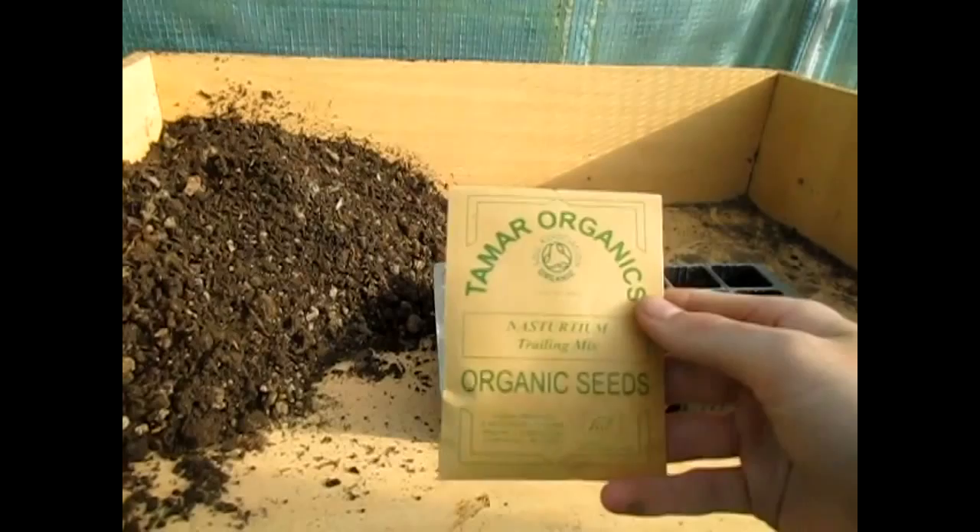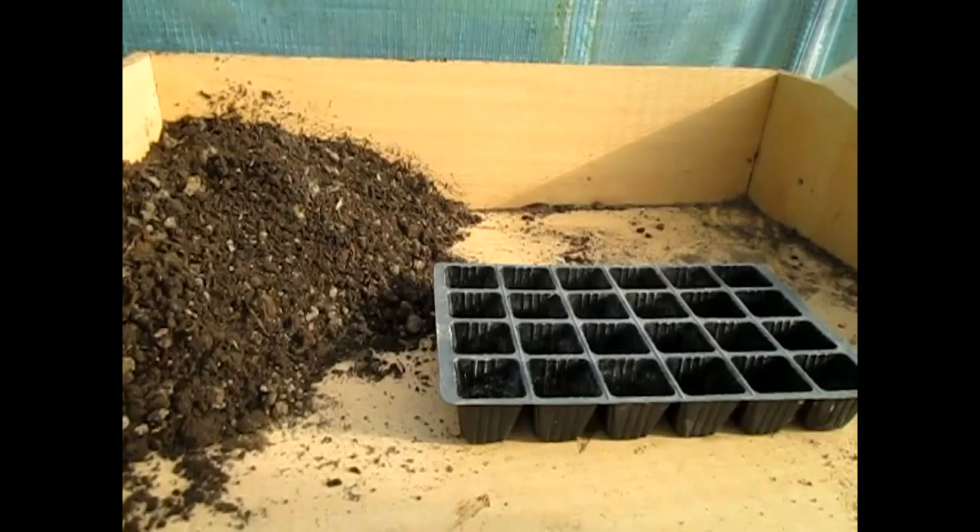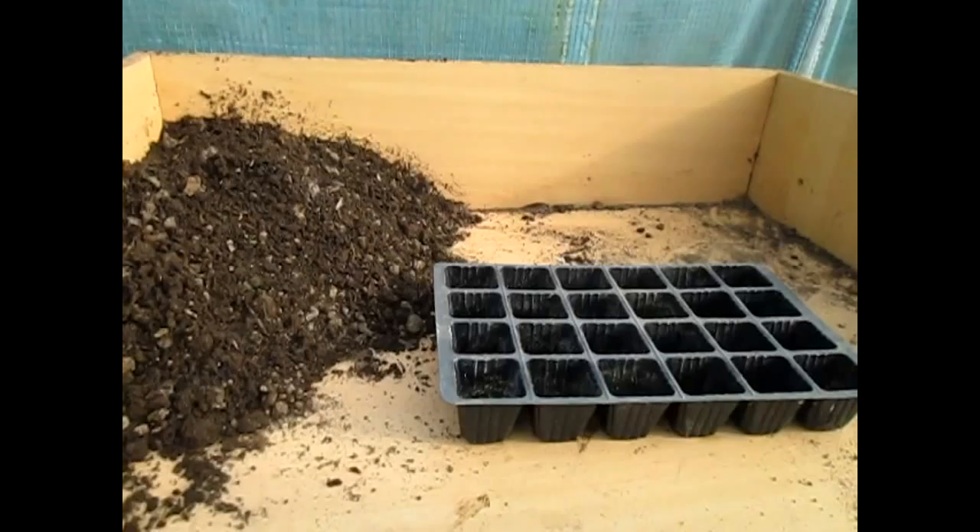Hello, welcome back to Hughes Nursery. Today we're going to be growing some nasturtiums. I got them from Tamar Organics trailing mix. The brilliant thing about nasturtiums is that you can eat the flowers, you can also eat the leaves, and the seeds are really easy to save. All in all, it's a brilliant edible flower that anyone can grow.